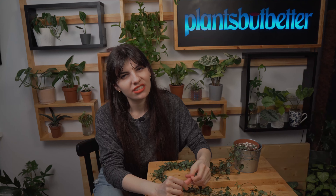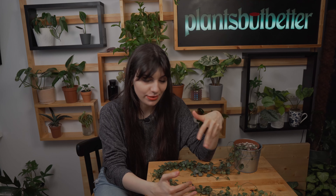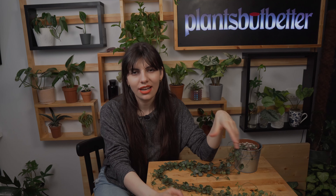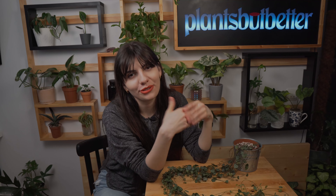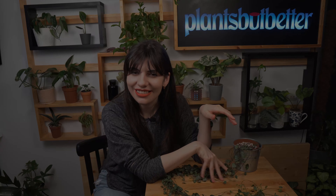Moving on to toxicity — this plant is actually not toxic for pets, which is great news. Some other tips: if you see tiny tubers on the stems, there's no need to worry — this is how they develop and it's also one reason this plant is called rosary vine. The string of hearts can also bloom; I got to see that surprise in the summertime when I left it outside. If you have any questions, leave them in the comments, leave a thumbs up, and until next time, don't forget to take care of yourself and your plants!